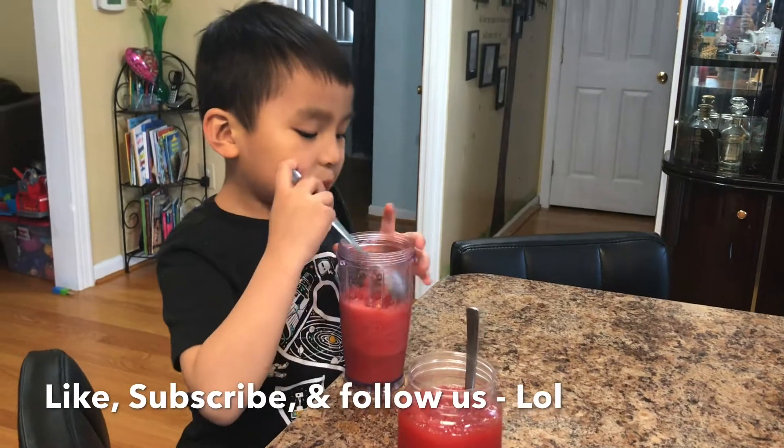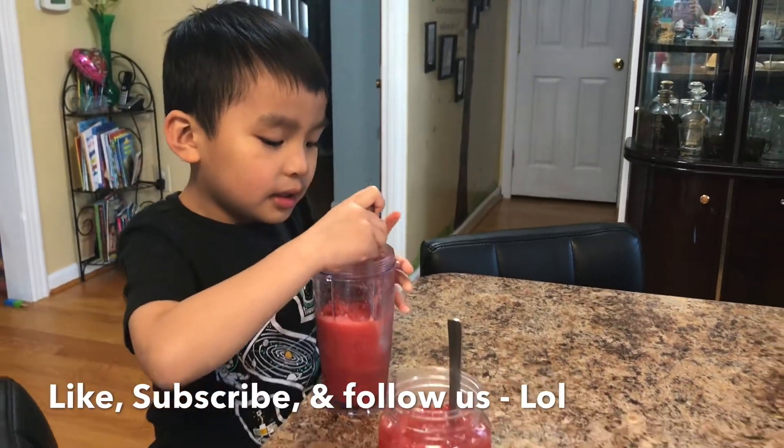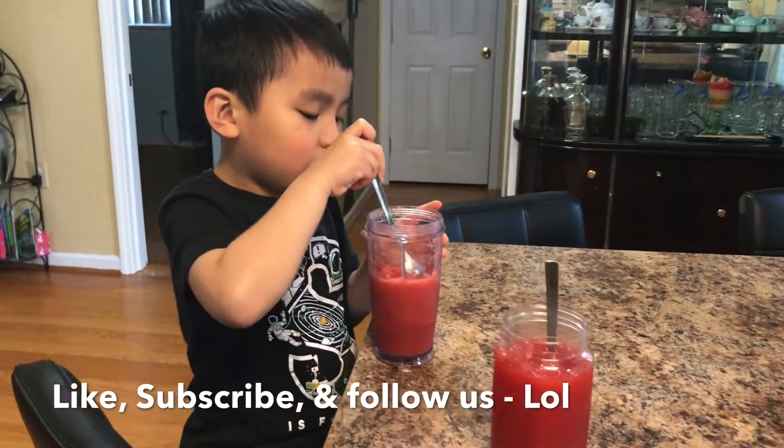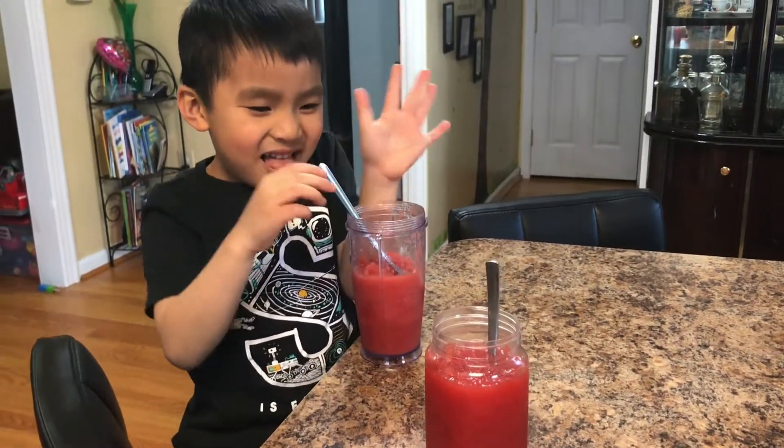After you say goodbye, subscribe and comment and follow us on Twitter. You silly! Say goodbye everyone. Hope you enjoyed watermelon icy like us.